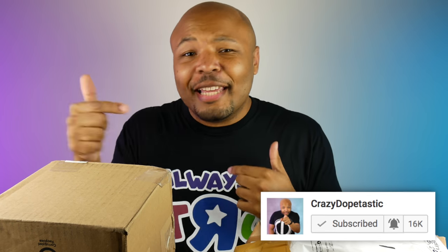The short answer is I want to build a collection, and I'm trying to do it in a way that I think will be feasible. I'm going to explain that to you, but before I do, make sure to subscribe down below and hit that notification bell so you never miss an upload.